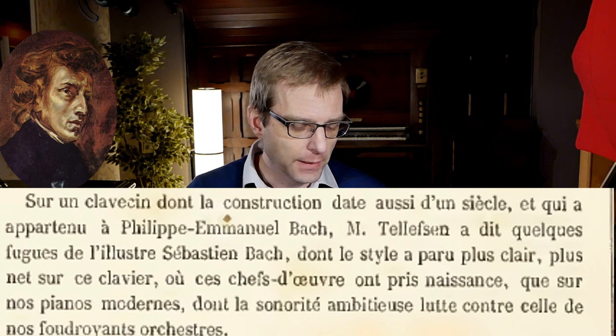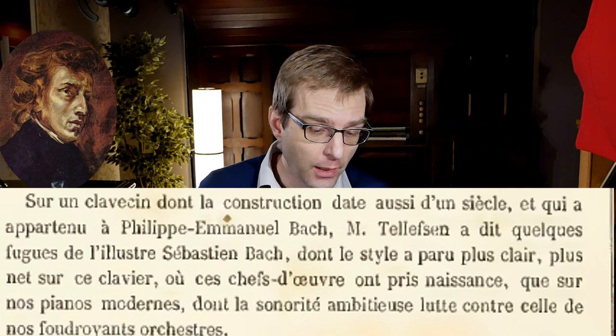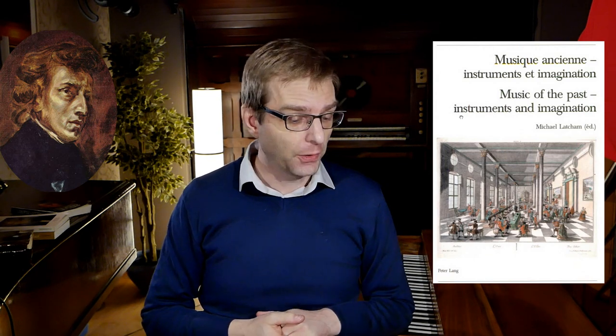The quote is: on a clavecin — we would say a harpsichord — 'of which the construction goes back one century and that belonged to Carl Philipp Emanuel Bach.' Mr. Telfsen played some fugues by the famous Sebastian Bach. Now if I search for context around what exactly could be meant by that, I found the proceedings of a Lausanne festival from 2004 by a certain Ingrid Dallaker, who spent a lot of time researching the life of Telfsen and even wrote a biography. She comments on this same quote in which Telfsen is described as playing on a clavecin fugues by Bach — a clavecin that belonged to C.P.E. Bach.